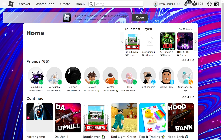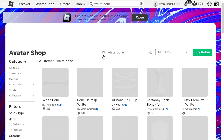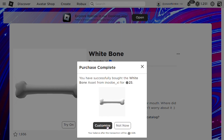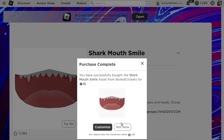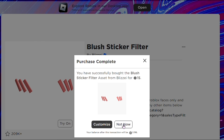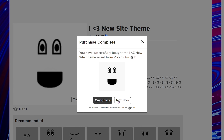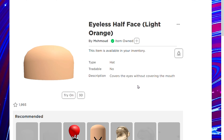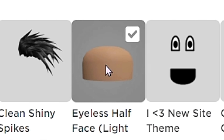I'm gonna go ahead and try it out so you guys don't have to. Buy all these items. The total price of all the items is 120 robux. Go ahead and add all the items to your avatar.